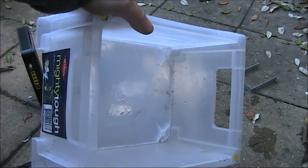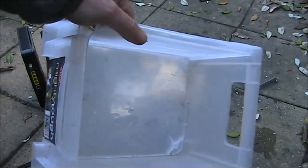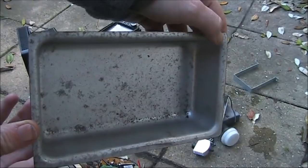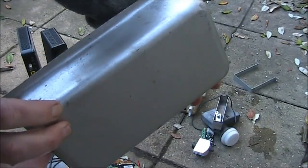Not electronic, but this looks like a nice case - either to house a project or to store salvage components. This could well be an ice cube tray, but it could also form a small chassis for a homebrew project.